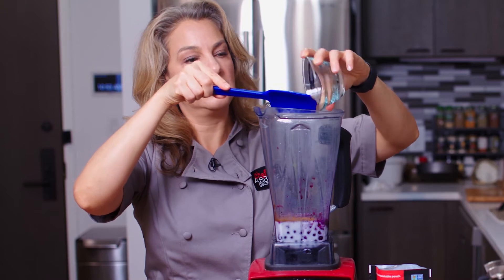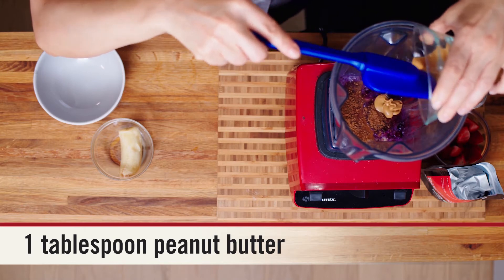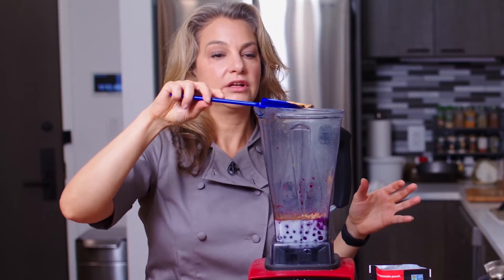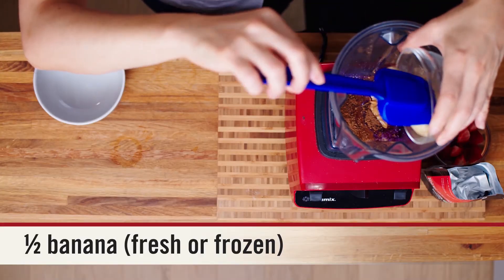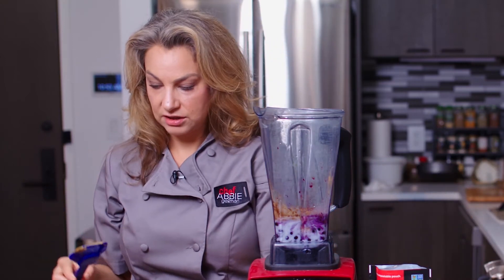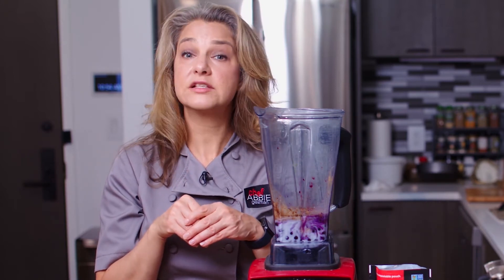In goes the peanut butter. You can use any kind of nut butter you like — almond butter, cashew butter, or even sun butter, or just a handful of nuts. Then in goes the banana. I've been using a frozen banana — I like to get bananas and when they start to ripen I'll peel them, cut them in half, and put them in a freezer bag in the freezer.